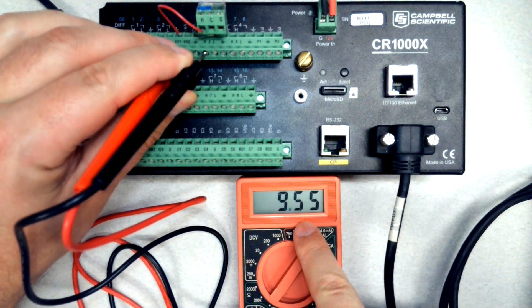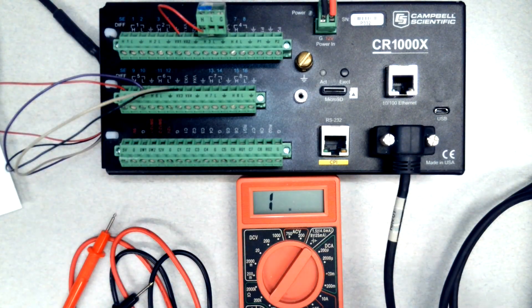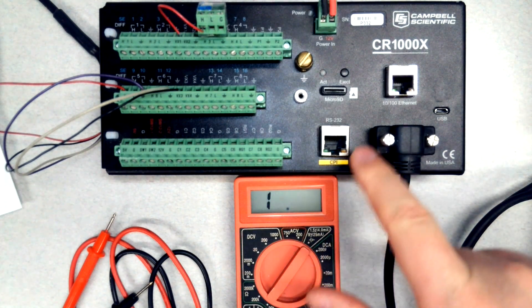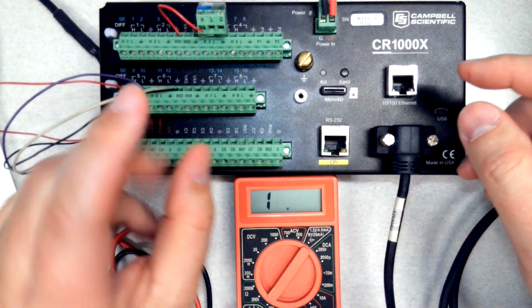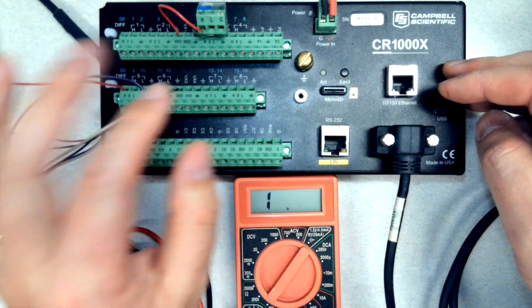I'm getting a reading but you'll notice a big problem — the reading is jumping a lot. The reason is this VX channel in the datalogger is outputting an excitation voltage, and the multimeter is also outputting an excitation voltage at the same time. The excitation voltage of the datalogger and the meter conflict, so they won't get along together. We have to disconnect the sensor from the datalogger to get a reading — all the excitation connections and all the ground connections have to be disconnected.